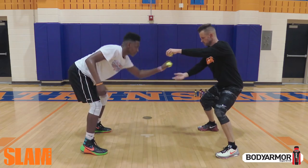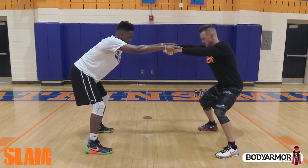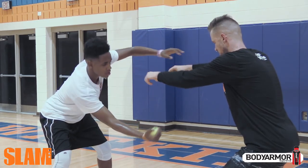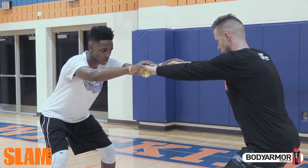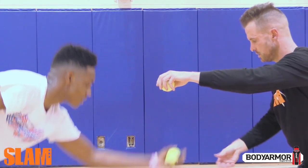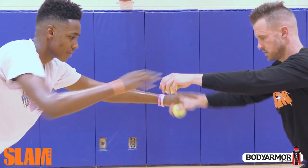This drill requires two people. Player one needs to stand in an athletic stance with arms extended, holding two tennis balls. Player two will also stand in an athletic stance and put their hands on top of player one's. As soon as the ball drops, they are to try to catch it before it hits the ground.